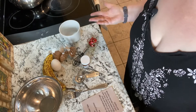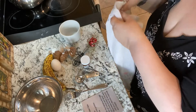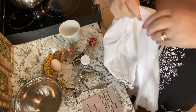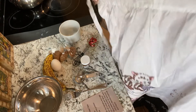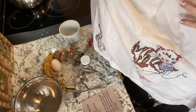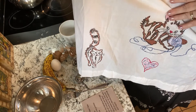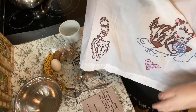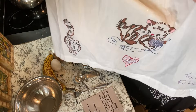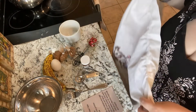This should not be a messy recipe, but just in case, I'm going to put on an apron. My daughter Laura made this apron when she was in school many years ago. It's so sweet — I just love it. She knows how much I love the kitties. It's so beautiful, with a heart. I love it so much. So thank you, Laura.